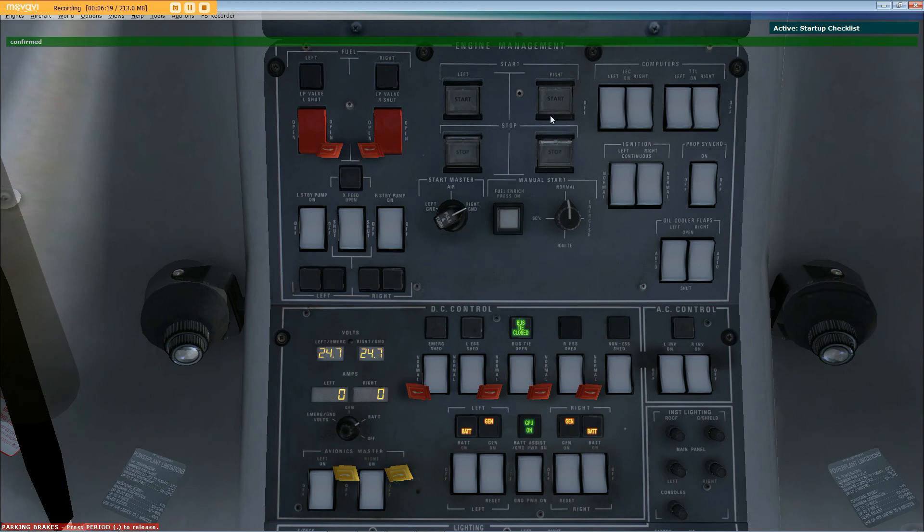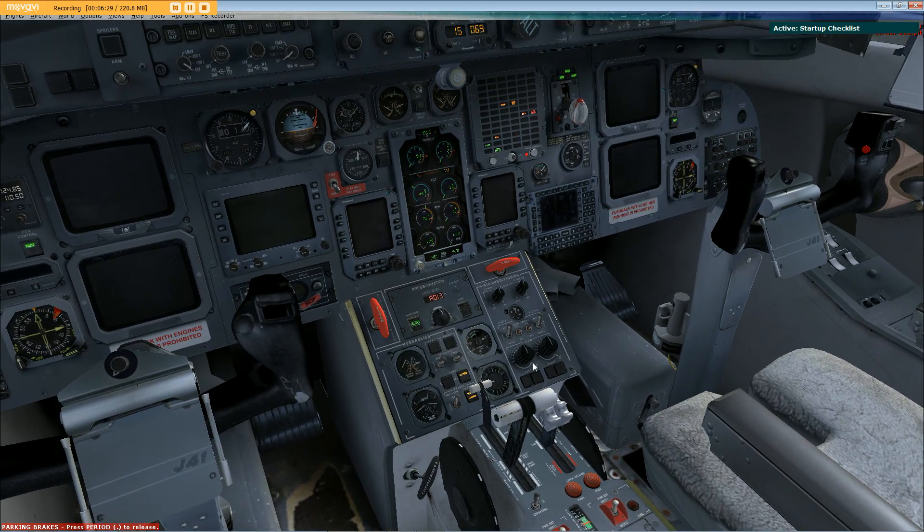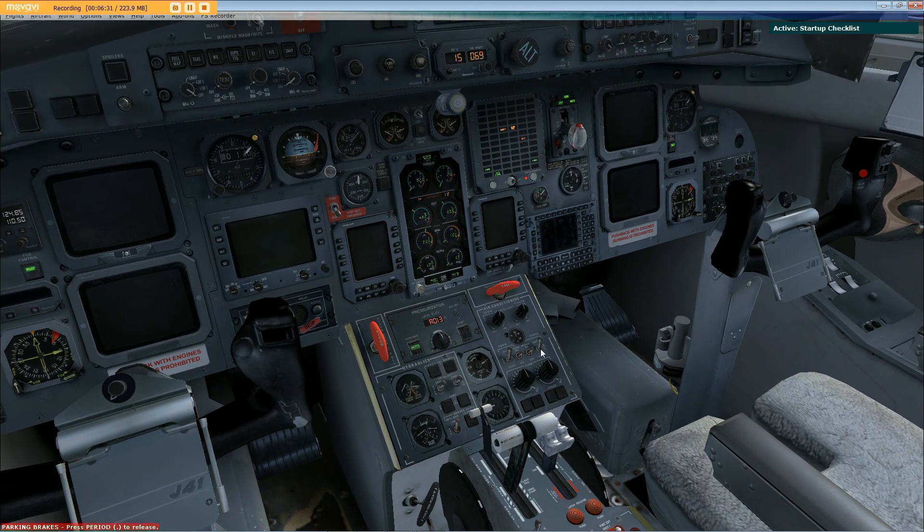Right engine start button pressed. Starting. Allow engine to stabilize. Check is complete.